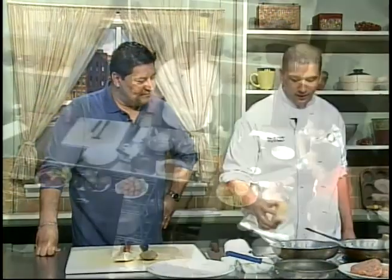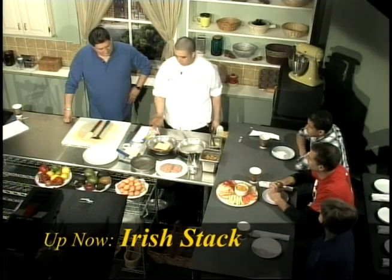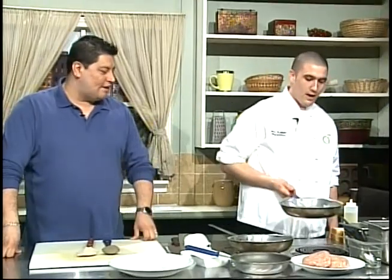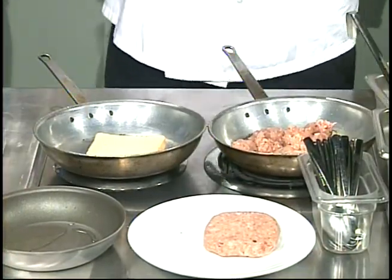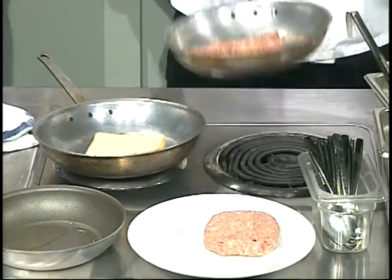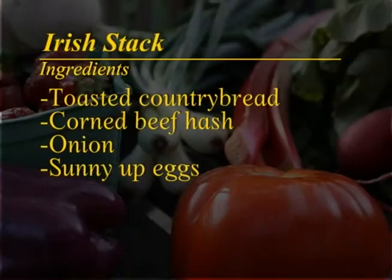We'll start with our Texas toast — just plain Texas toast you can buy at the grocery store. We're going to toast it up on both sides. We're going to sauté a little bit of onions to go with our corned beef hash. Let the onion sweat a little bit. We have our corned beef hash from our Niman Ranch supplier. We take corned beef, break down the protein, grind it up, put in a little shallots, our organic red potatoes, and grind it all together.